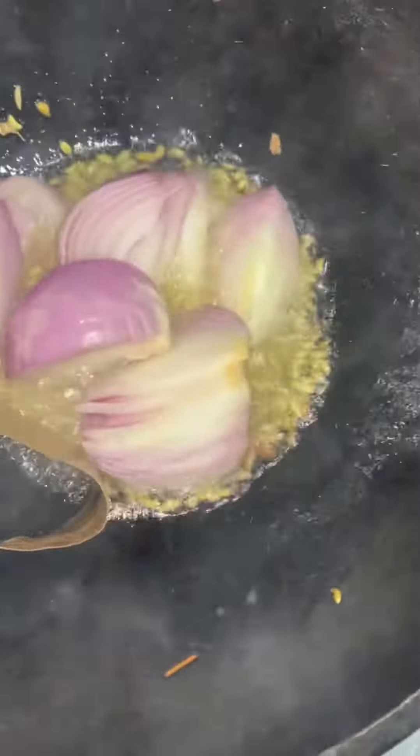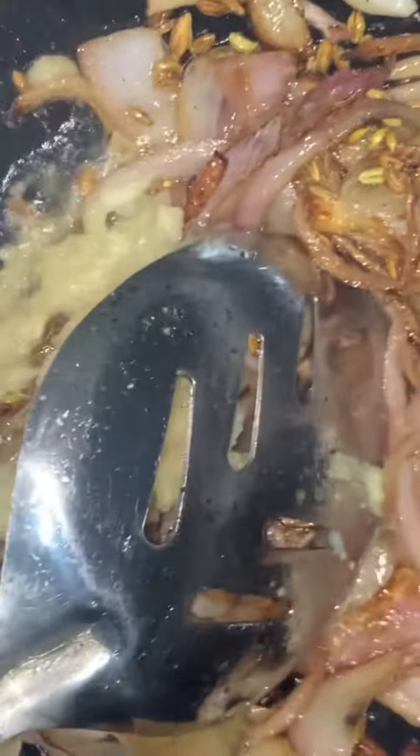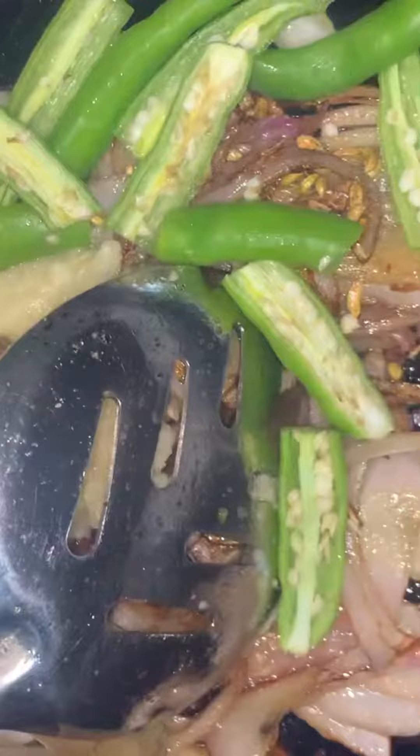We will add 1g of water and add the rice. We will add 1g of water on the rice. Let's add the rice.